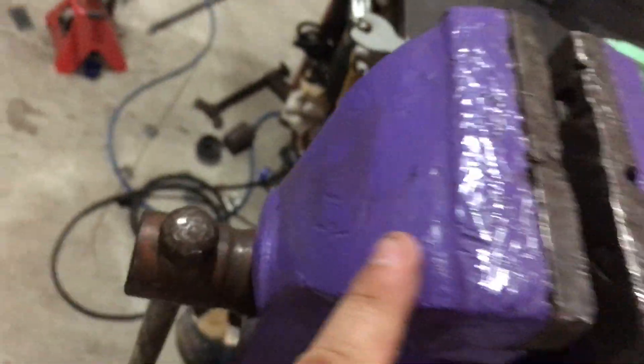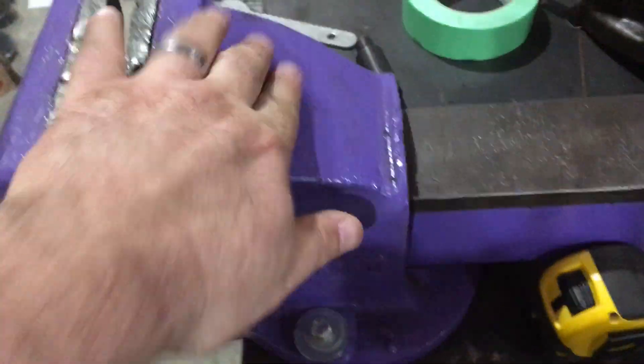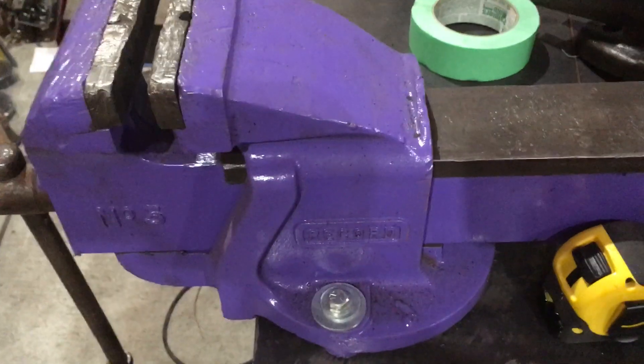It's pretty beat up but I didn't use epoxy and I didn't grind it off, I just left it. The jaws are original. It's a nice vise, not cracked.